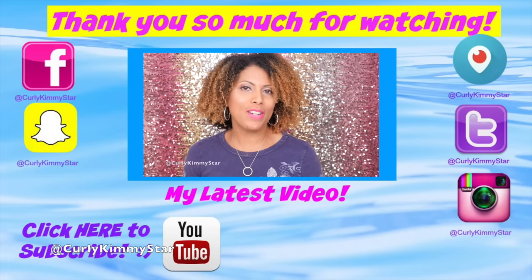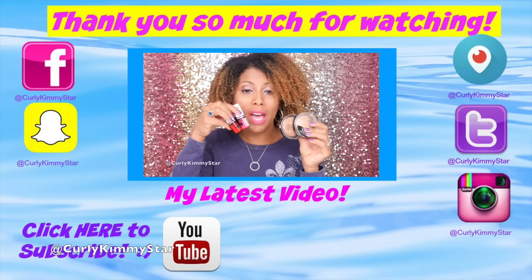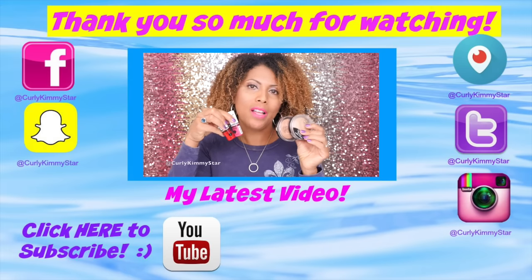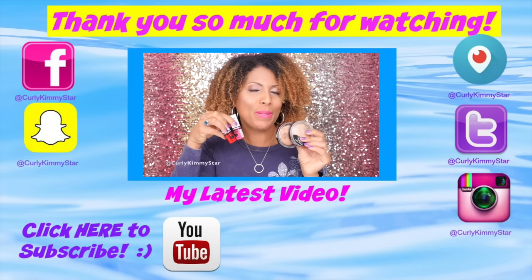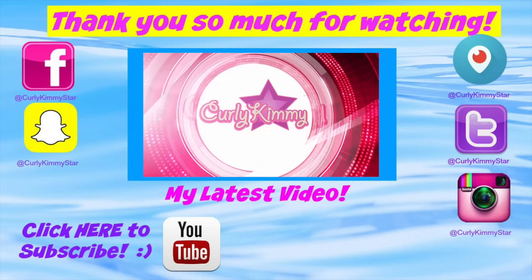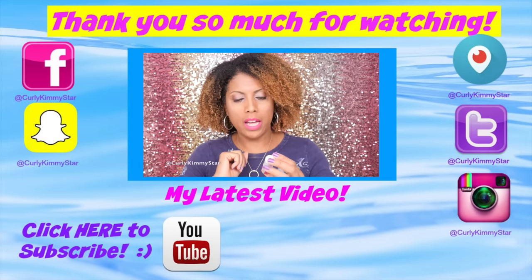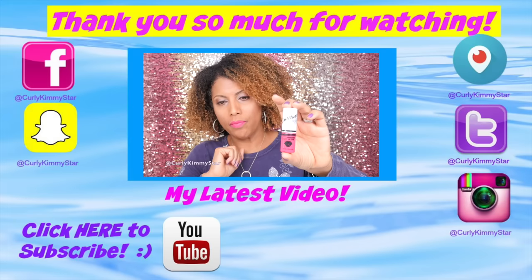Hey beauties, it's Carly Kimistar, and I'm here today with a makeup review. So if you want to know what I think about these products from J Cat Beauty — their highlighting powder, bronzer, and these amazing lippies — please stay tuned. Let's start with the lippies. Here's what it looks like — it's a hydrating lip stain.